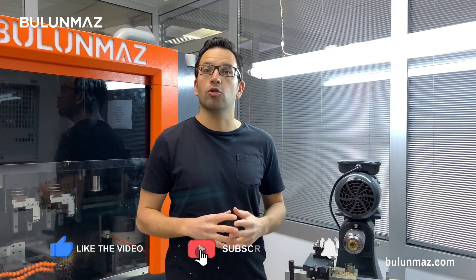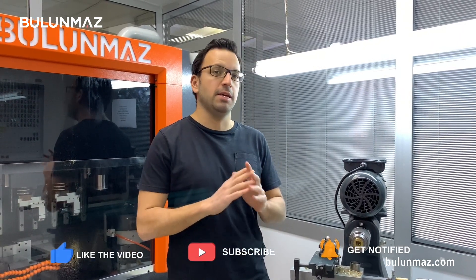That video was about our inside lathe machine. You learned basic information about how to work our lathe machine. You can always visit our worldwide offices or Istanbul showroom to have a look at our inside lathe machine, to have a demonstration or training. You can always visit us in worldwide exhibitions — Vicenza, Hong Kong, Las Vegas, Istanbul Jewelry Show, and many other shows. You can always come and see our lathe machine if we are demonstrating during the show. Just check our videos on YouTube and on our Bulunmaz.com website. You will find many different videos about our products. I hope you enjoyed this video — see you again in the next videos. Thank you so much for watching.